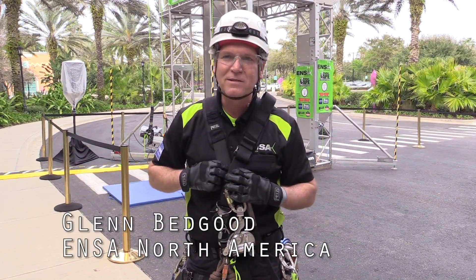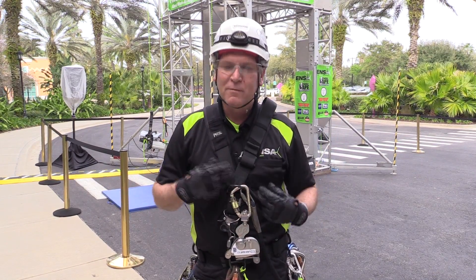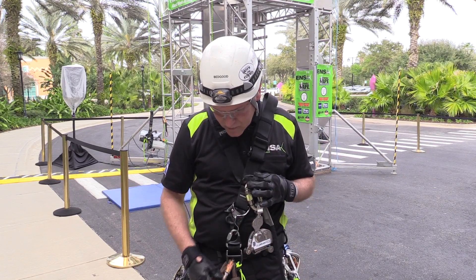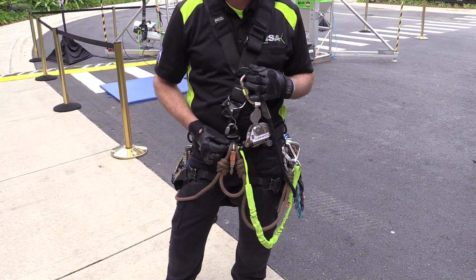This particular style of harness is a rope access harness. It's slightly different from some of the tower harnesses that you might see — what they call an H style. This one's a V style. It comes to the center as a high connection point and a low connection point, depending on what you're trying to accomplish and what type of job you're actually doing.